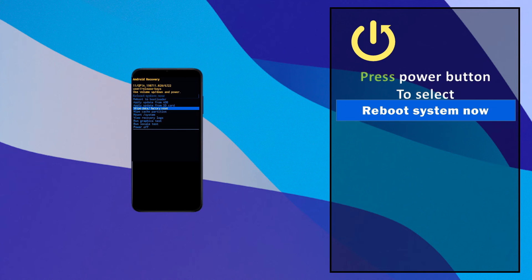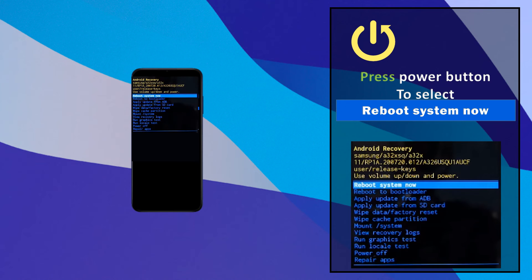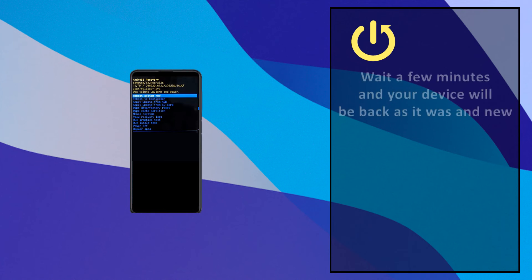Press the power button to select 'Reboot system now'. Wait a few minutes and your device will be back as it was when new.